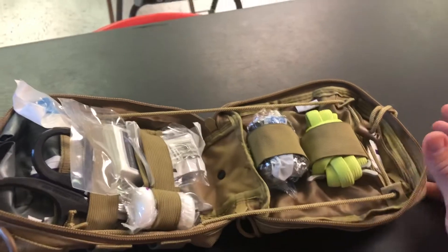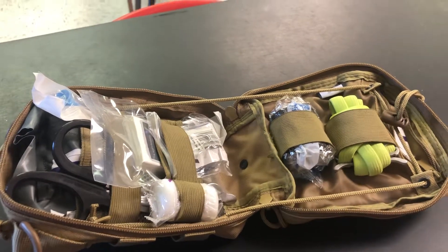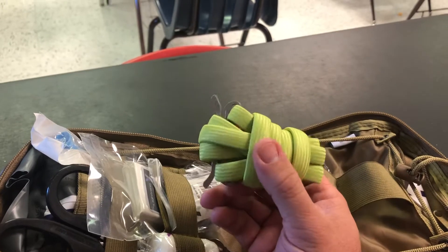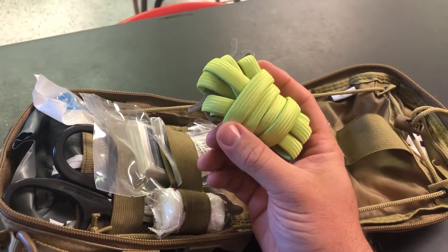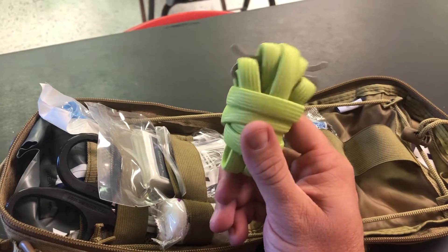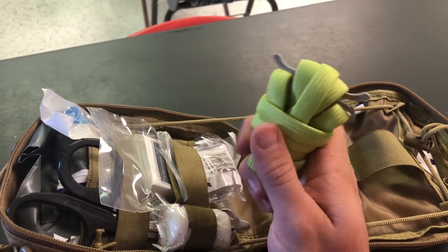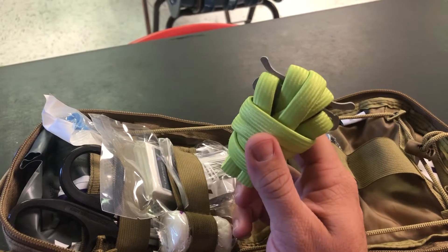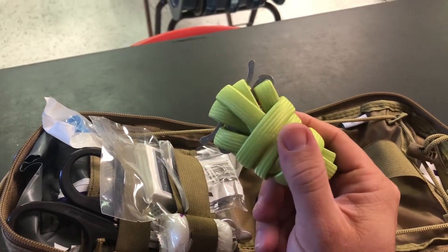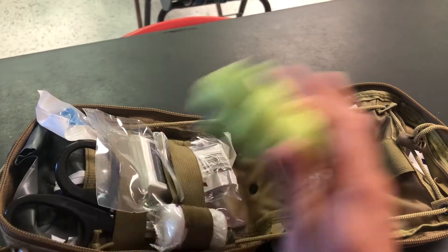There are a lot of things that, now that I know more about medical, I wish this had that it doesn't. There are things that will suffice, and things they could have swapped out. This is my backup tourniquet — I carry a CAT tourniquet in my other kit, but this is the backup. It's about $17–$18 on Amazon. The SWAT-T, which I think is a better tourniquet if you're not going to go with the TCCC standard, is better than this and also cheaper. I would have opted for a SWAT-T, but obviously they're trying to keep the cost down.